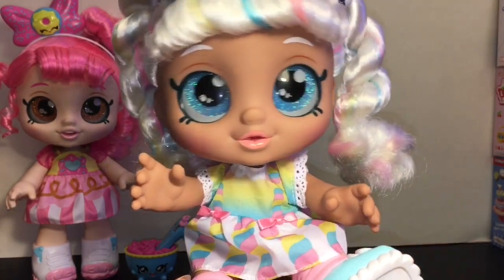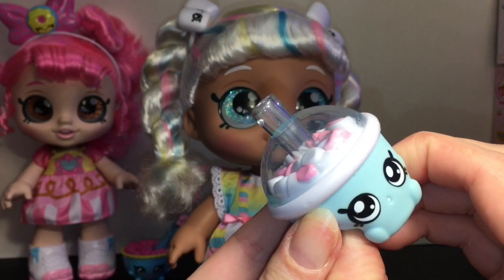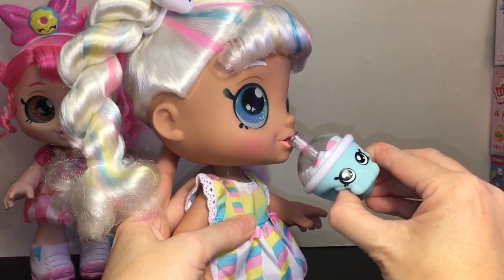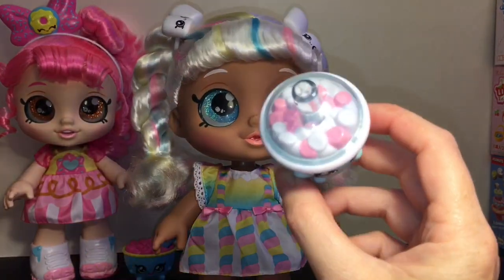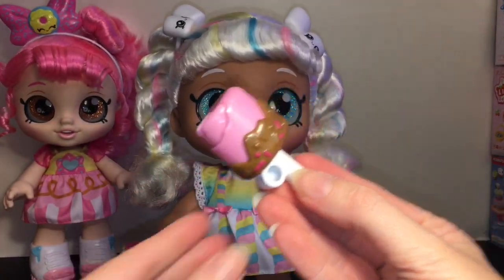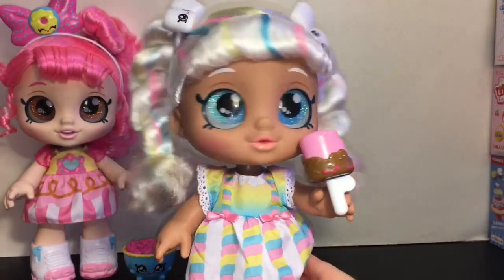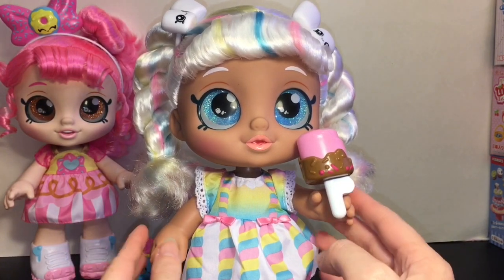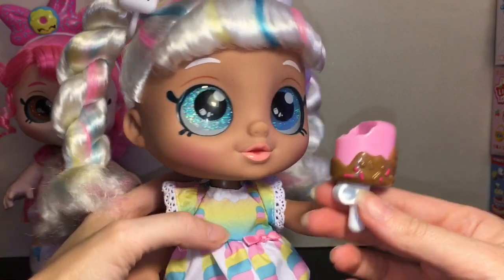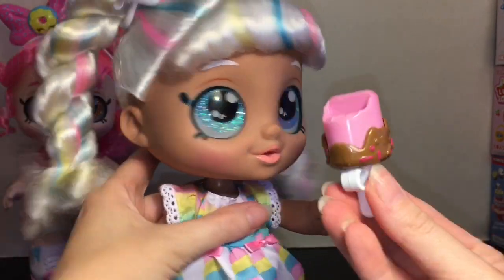She also has lace sleeves in blue, yellow, and pink, and her shoes have little bows with marshmallow twist designs. Like Donutina, she's poseable with squishier hands and can sit as well. Her first Shopkins is Baby Chino — squeeze him below his hands and marshmallows come up the straw, so she can drink from her little cup. She also has a cake pop in a little container; there's a notch to hold it on her finger. Press it to her mouth and she takes a bite!